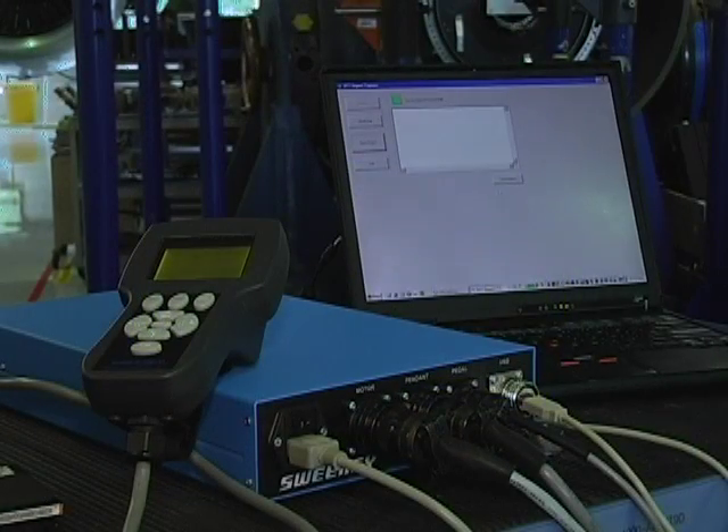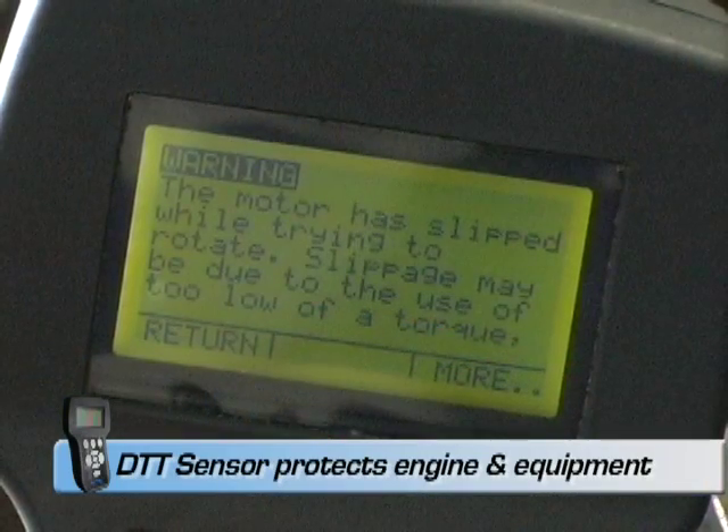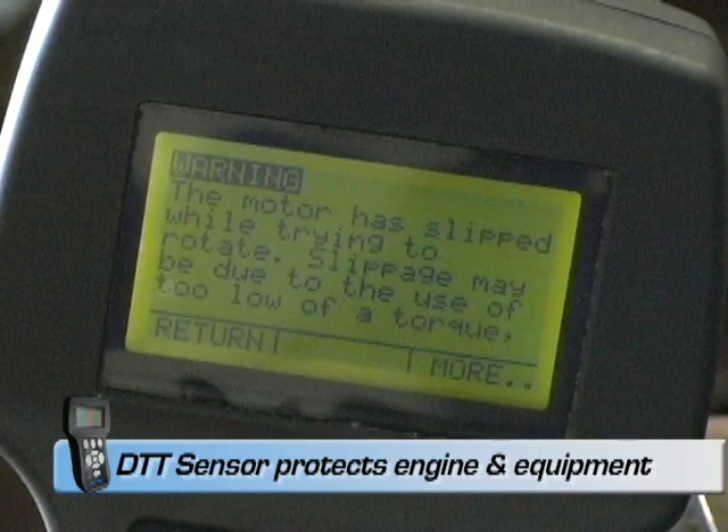This is the most torque available from any turnover tool. The DTT has a built-in sensor that will stop the tool from rotating if it experiences an over-torque situation. This can protect the inspection equipment as well as engine parts from damage.